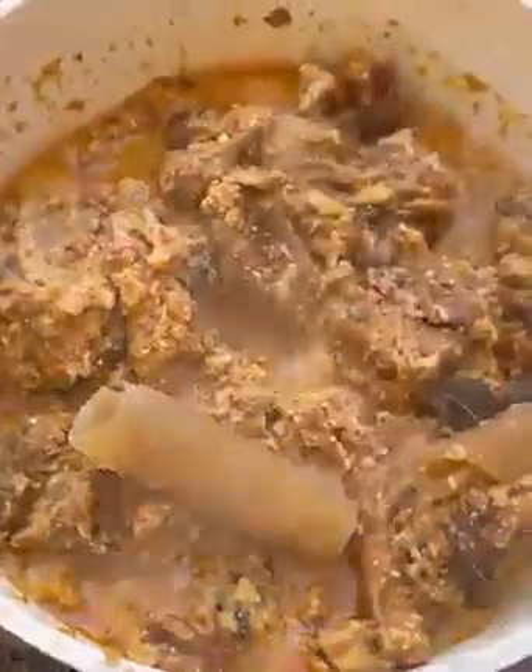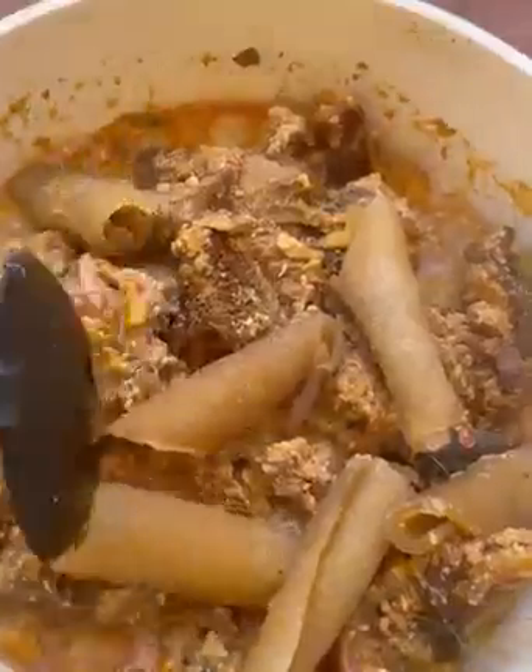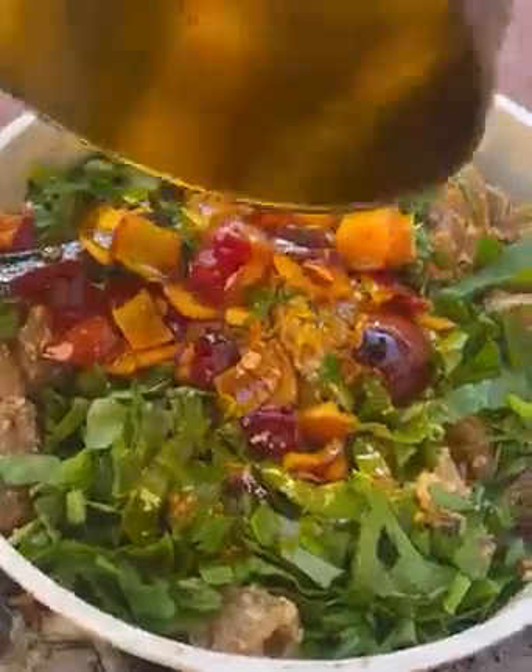I also used pomo, but I cooked my pomo earlier so it was already soft. I didn't want to add it from the initial stage. When the soup is almost ready, add in the pomo. But if your pomo is very hard, you can add it from the initial stage. At this point, I'll add in my spinach, stir a little bit, then add in the palm oil — and guys, that's it! Very simple, all in one pot.